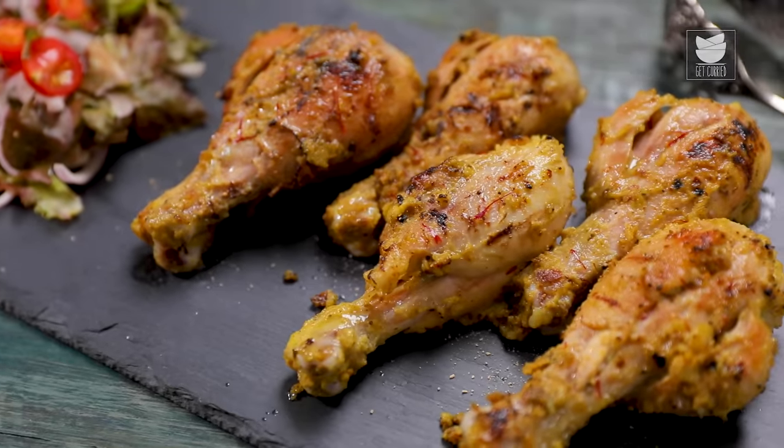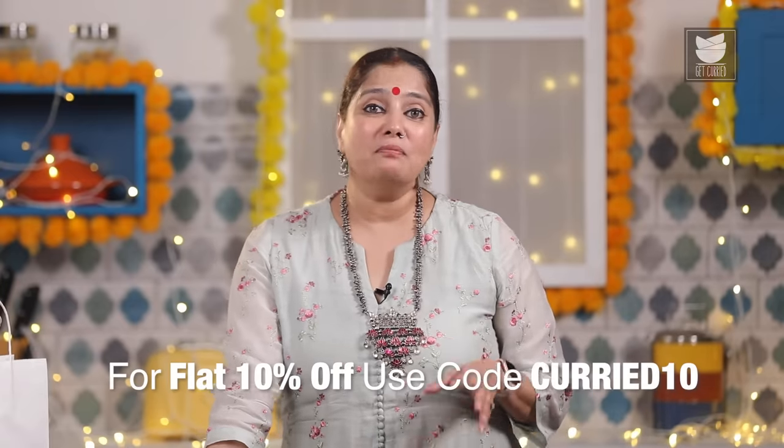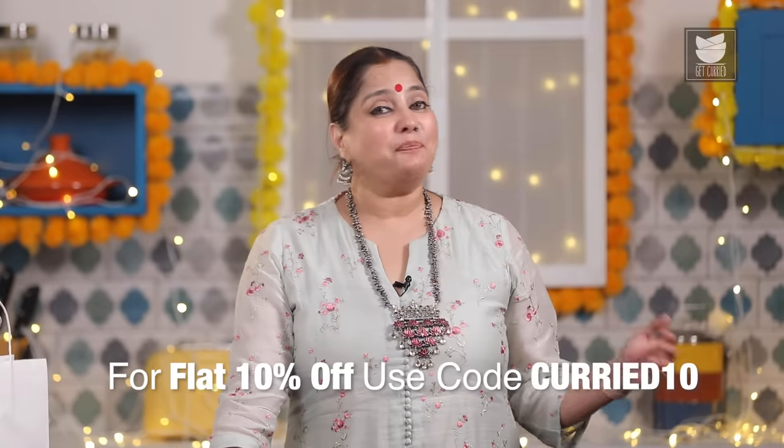Just like everyone, I used to prefer going to the market to procure ingredients until I started using Zepto. They have a wide assortment of products across multiple categories, delivered in 10 minutes, making it absolutely easy and simple. Do try this recipe in the festive season. Download Zepto — you get the best deals and over 5,000 products to choose from, delivered in 10 minutes. This is Smita Dev signing off. Keep watching Get Curried!